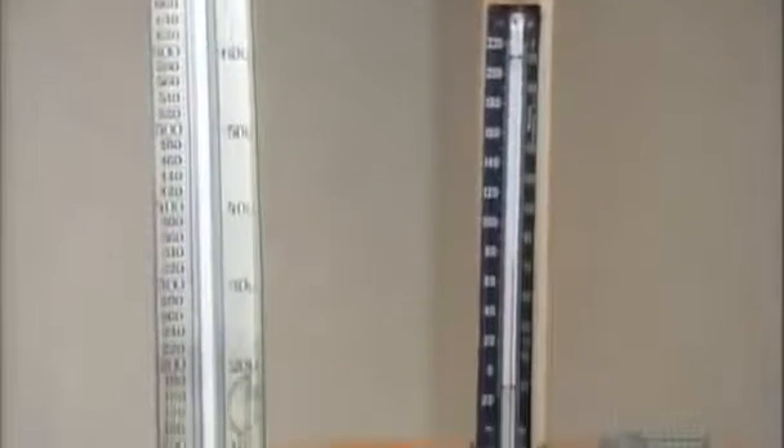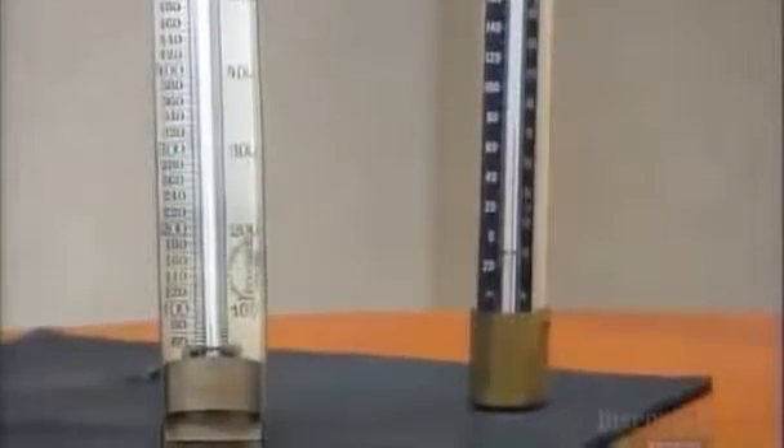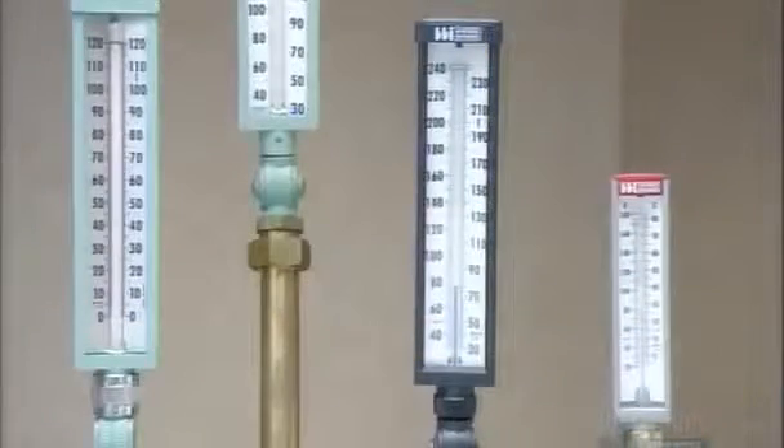Incredibly, these century-old thermometers can still tell the temperature, but modern versions are a bit more precise.